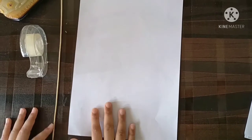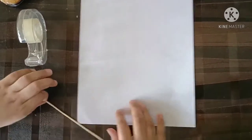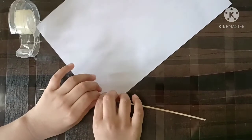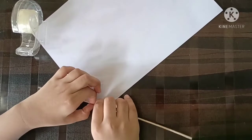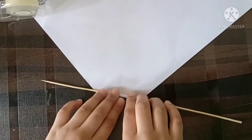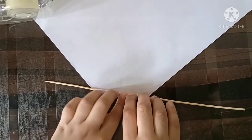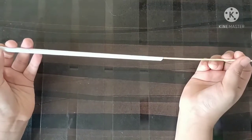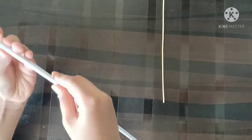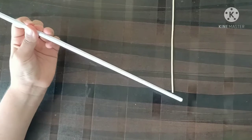Take one paper and roll it like this around the square, so roll it like this till the end. And now remove the square and make sure it looks like this.